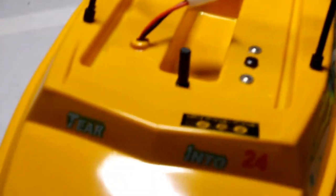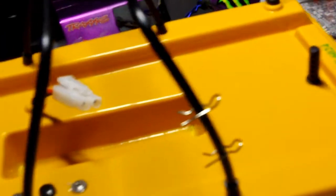Hello YouTube. This is just a small video for if you buy your NQD jet boat and you want to change it to a brushless build. That's basically what you start off with — you get your little men, take them off, split the hull in half, and it's just two little clips that sit on the top.